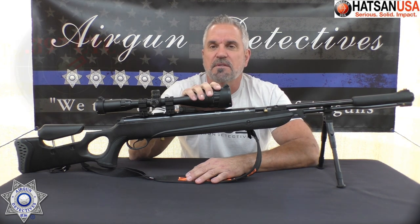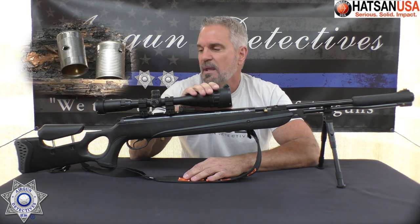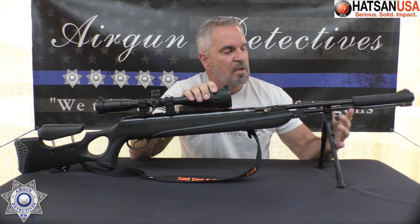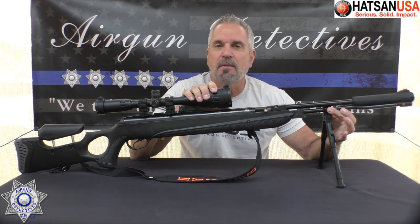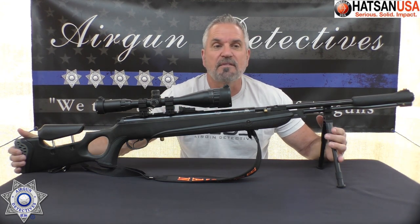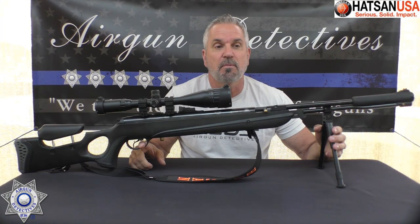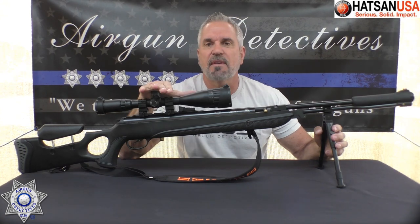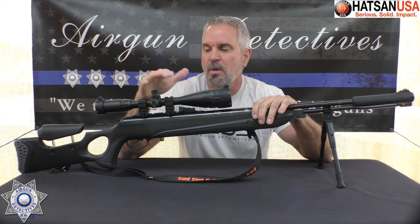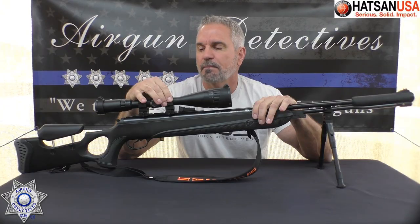We're also getting some really good accuracy. You guys saw the accuracy we got in the demo, and even out to 40 yards when we were plinking, we were pretty precise. This is a good hunter, with the exception of the weight. Because it was an under-lever, I put a clamp on the lower part of the cocking arm — it's basically a steel bar — and that worked out pretty good. It is a very long gun. But with the polished Quattro trigger, they're really good triggers and don't take a whole lot of work to perform really well.